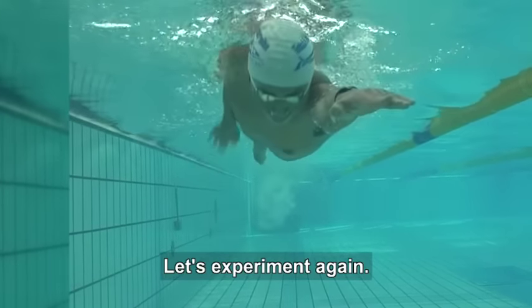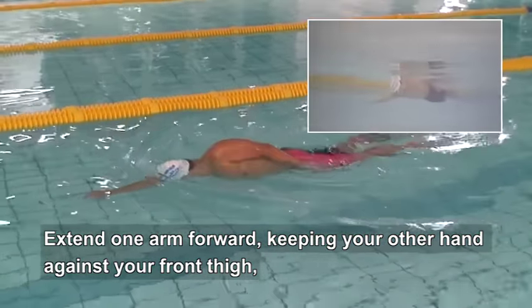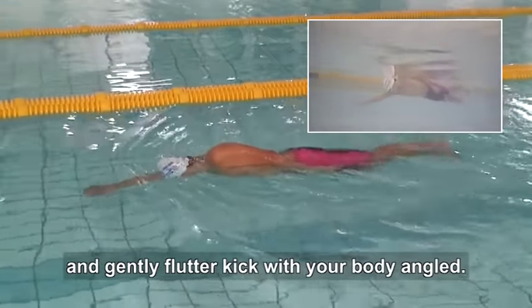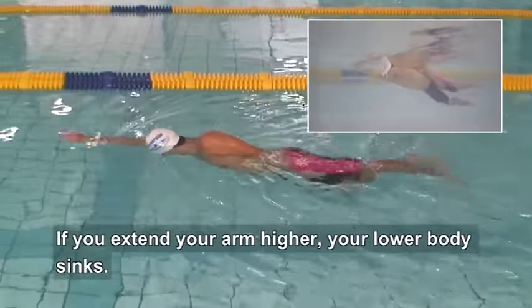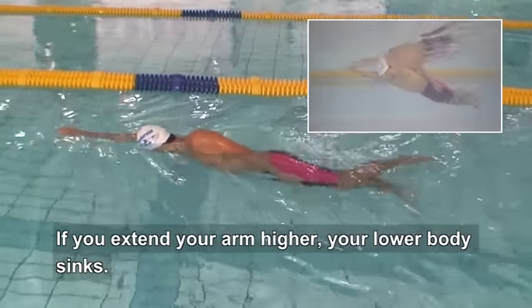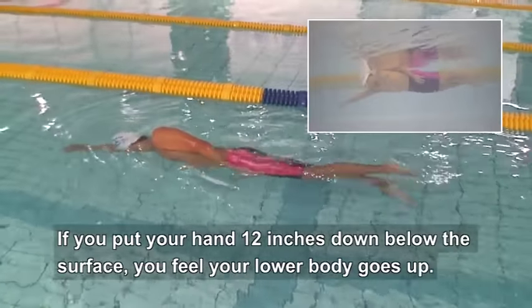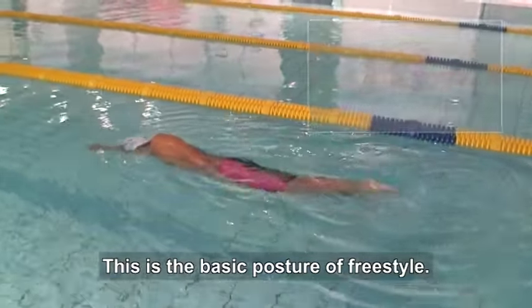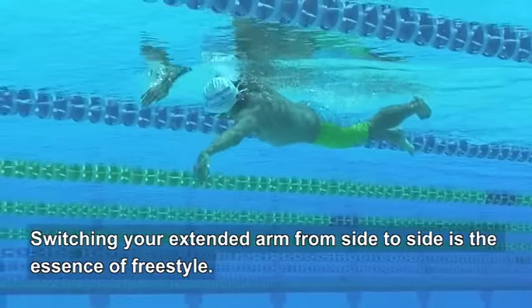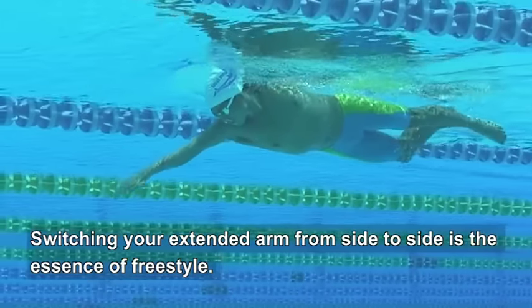Let's experiment again. Extend one arm forward, keeping your other hand against your front thigh, and gently flutter kick with your body angled. If you extend your arm just below the surface, your lower body sinks. If you put your hand 12 inches down below the surface, you feel your lower body goes up. This is the basic posture of freestyle. Switching your extended arm from side to side is the essence of freestyle.